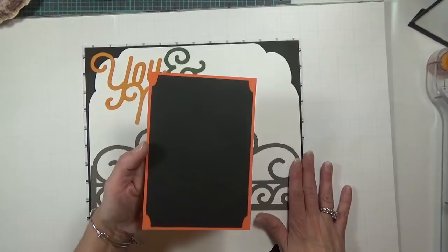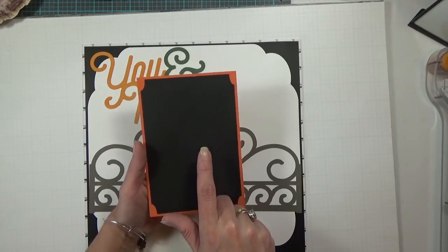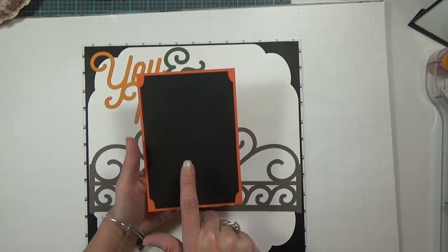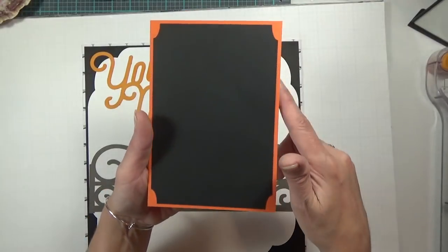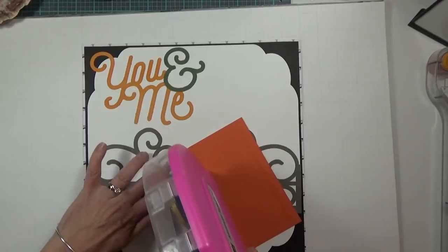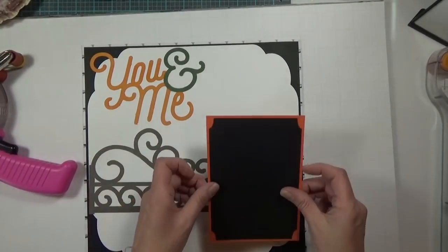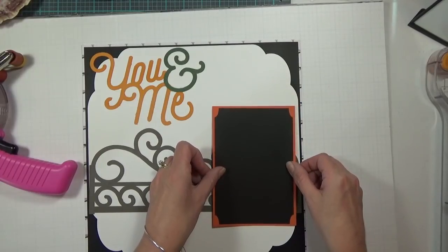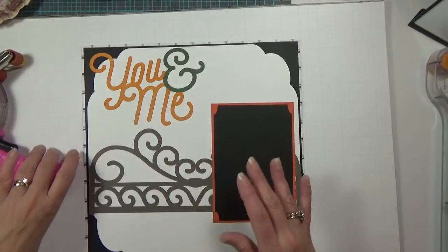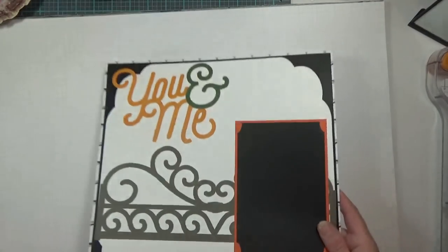I have a 4 by 6 photo mat. The black layer is cut at 4 and a quarter by 6 and a quarter and also comes from the Cricut Cartridge One Cut Note Cards. I backed it with an orange layer that is 6 and a half by 4 and a half. I'm going to lay this down on my page right about there. Because I had so many problems with the cardstock, I did do a ton of print and cut images — and I just lost one of them.